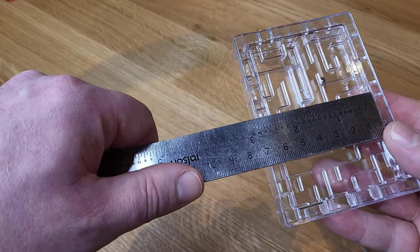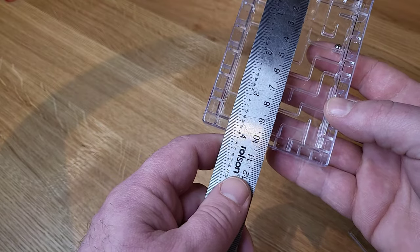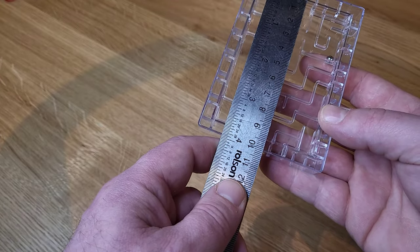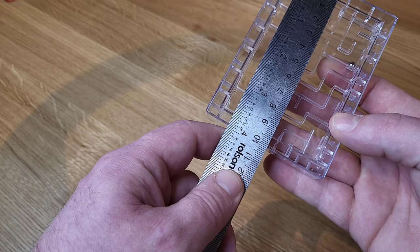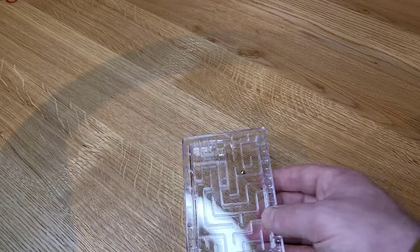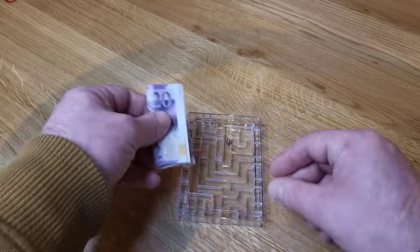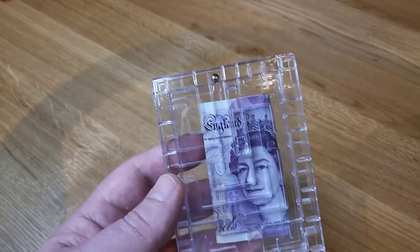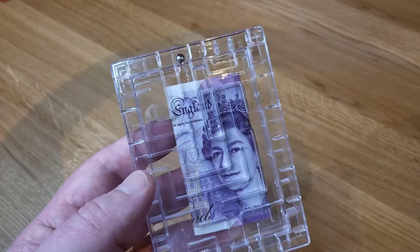It's six centimeters one way and just less than nine and a half centimeters the other way, just in case you wanted to know that. I'm putting cash in this now.